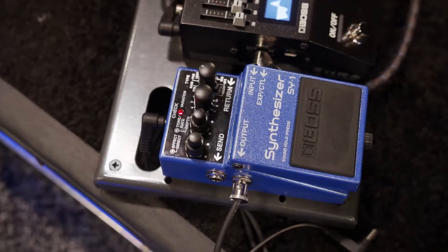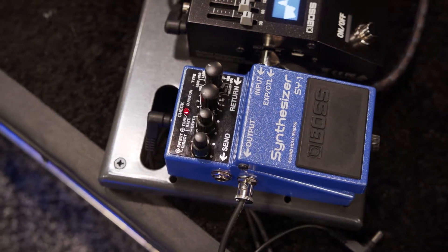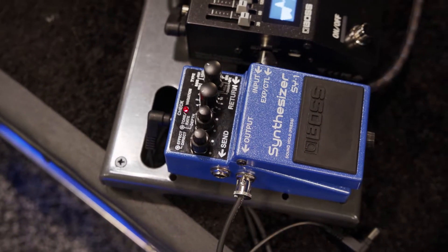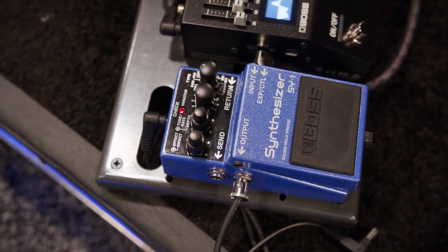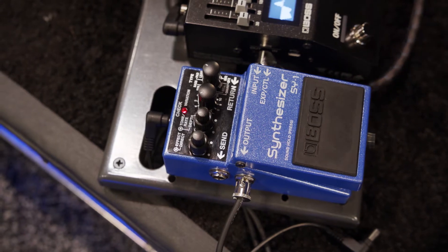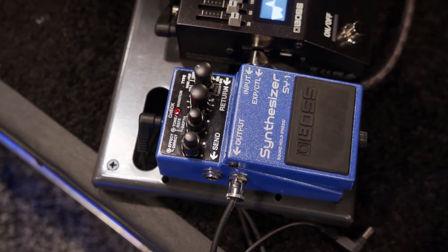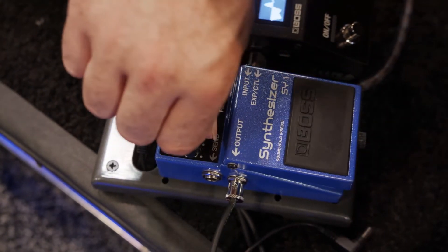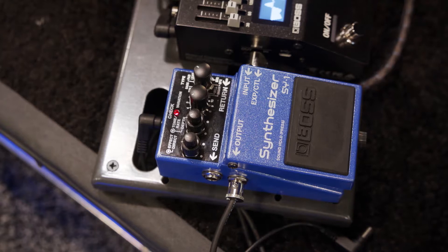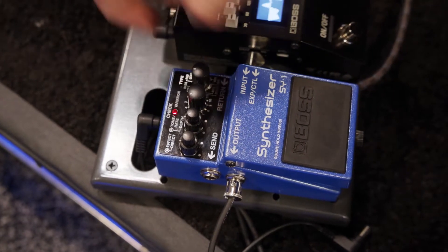The first sound you heard was kind of like a lead patch. It's fully polyphonic so you can play chords. There's also zero latency so you can play really fast. The rate in this patch actually acts as a filter control.